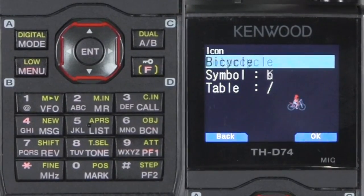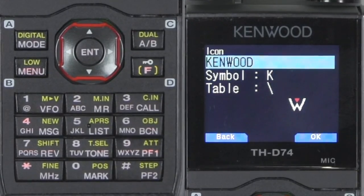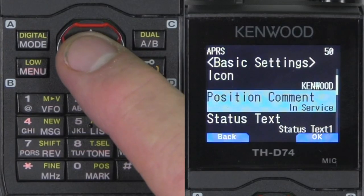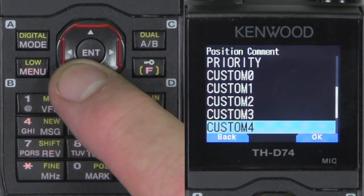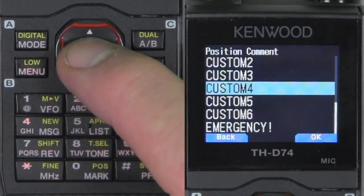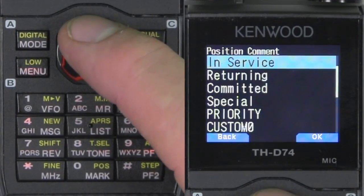You can dial up different icons. I always like to use Kenwood because it's a Kenwood radio. You've got a position comment — in service — and these are the standard comments that you have, and you can make some custom ones too. Let me go back out to in service.